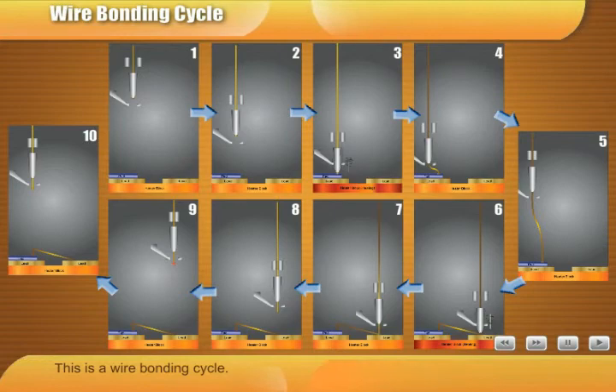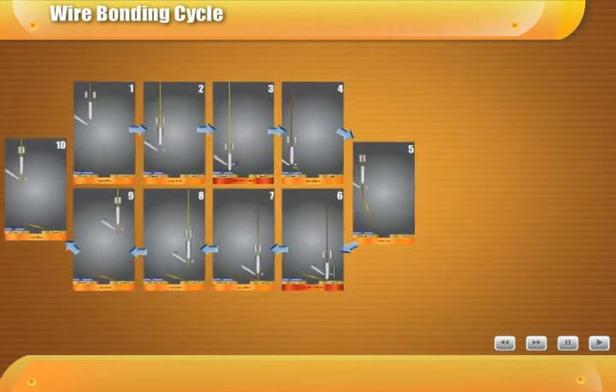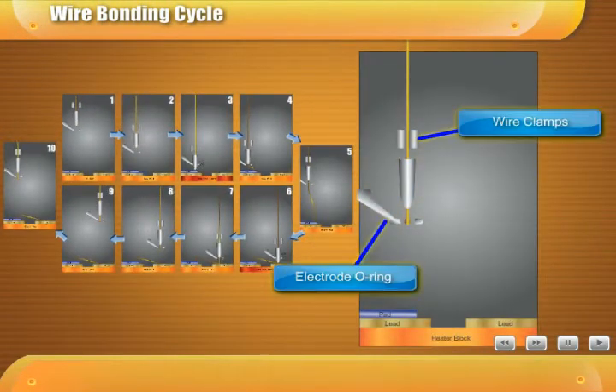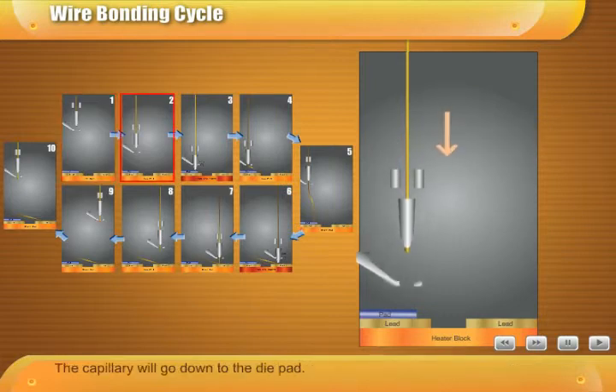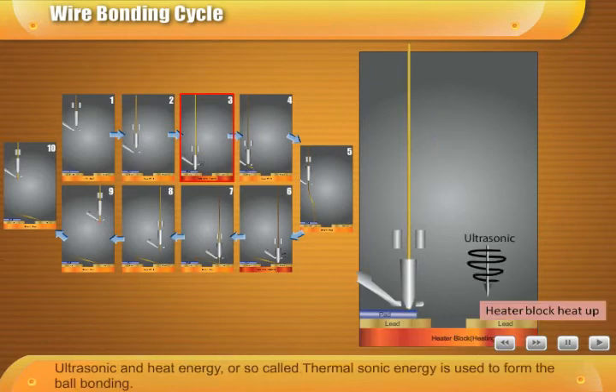This is a wire bonding cycle. The wire clamp opens, and the gold wire will be moved up to the head of the capillary. The capillary will go down to the die pad. Ultrasonic and heat energy, also called thermosonic energy, is used to form the ball bonding.